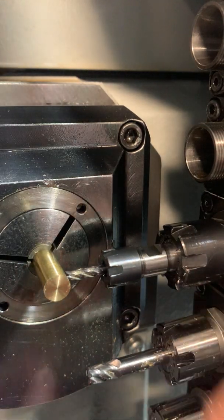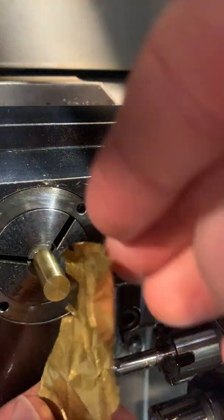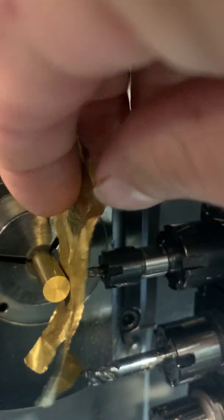With ER16 collets, the tool can suck back in, so we're going to need some shim stock. We're going to jog this tool in the Y axis plane while moving your shim stock until it is all the way up against the bar stock. Right there.